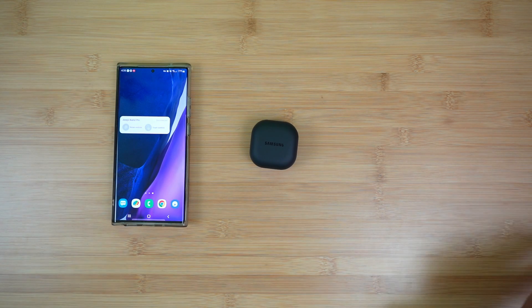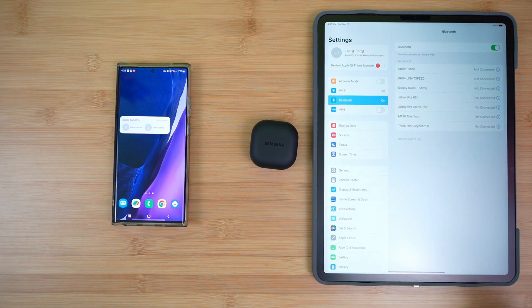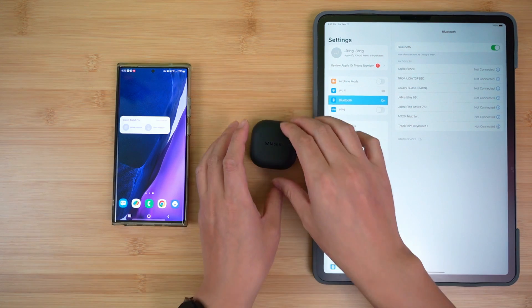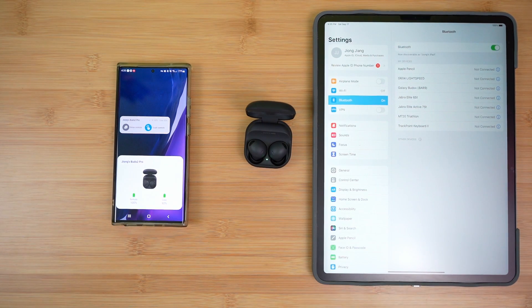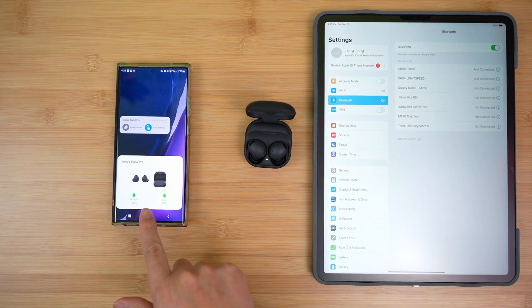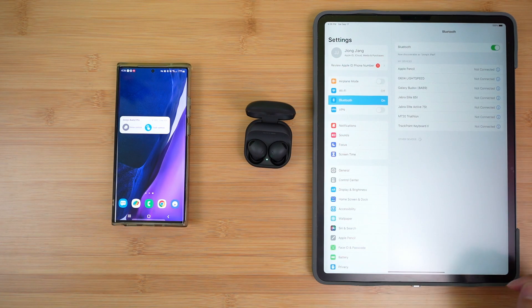Let's say you want to connect it to an iPad. If I open this for the pairing, you will see it connects here immediately, and on the other side on the iPad, I just cannot find the device — I cannot find the Buds 2 Pro here.